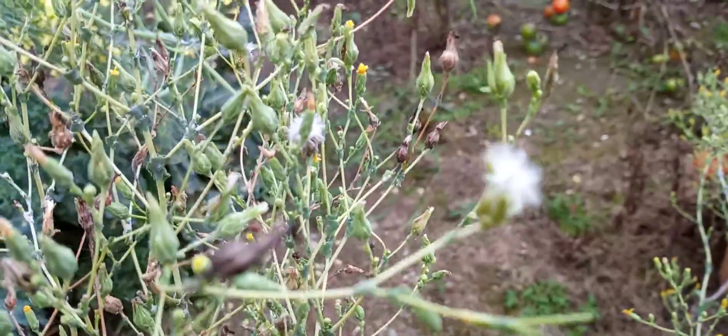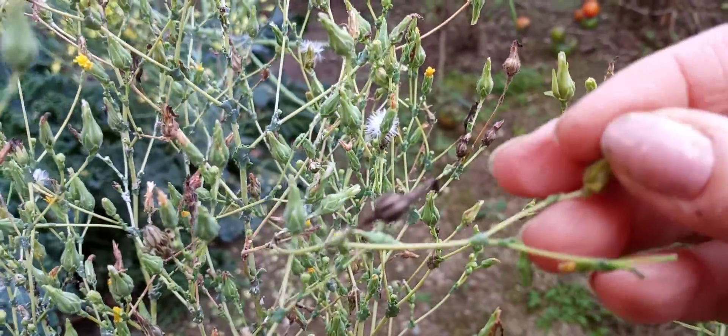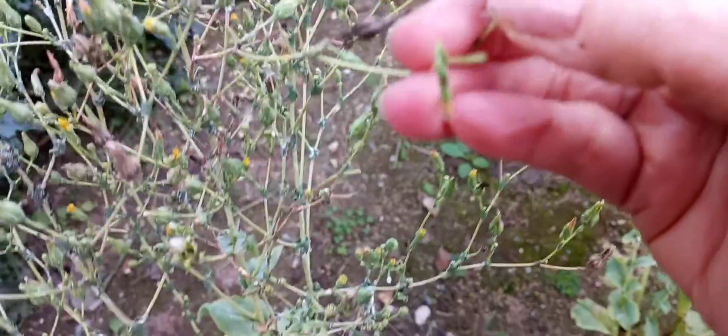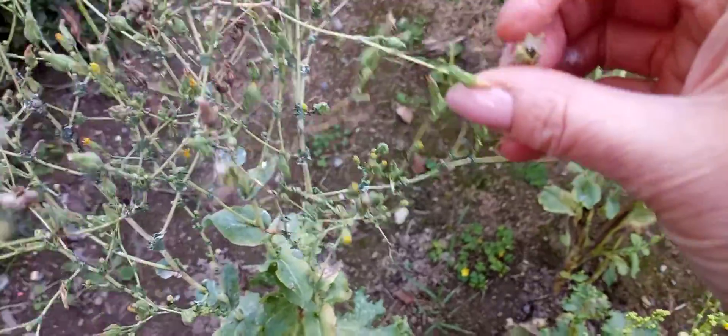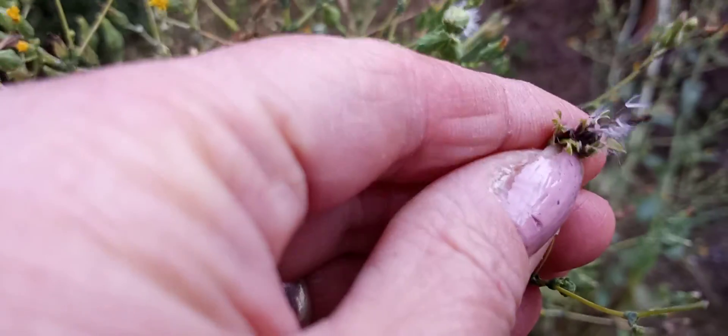So if you take it in your hands and pull it out — let me take it off and show you. Oh, here it is — see? Look at the seeds!